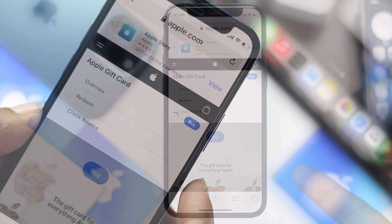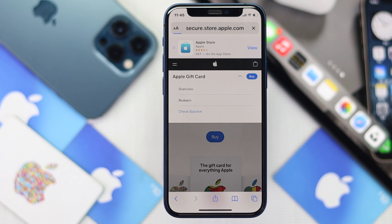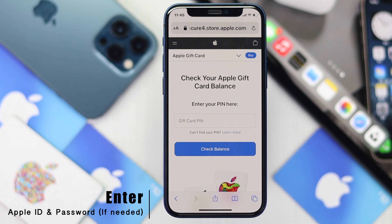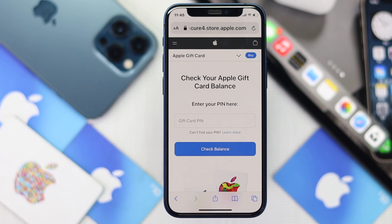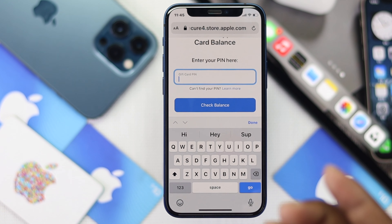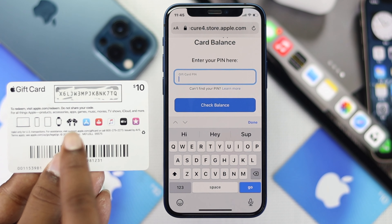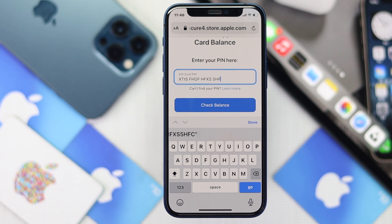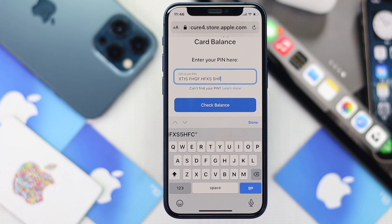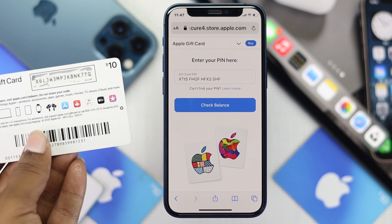It will show you the option called 'Check Balance.' Tap 'Check Balance.' It will ask you to enter your Apple account — make sure to enter the account you redeemed your gift card with. Then it will ask you to enter your PIN, which you can find on the back of your card. Enter your code and hit 'Check Balance.' It will then show you the current available balance on your gift card.